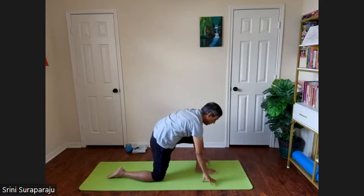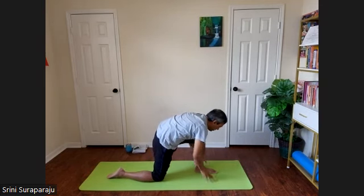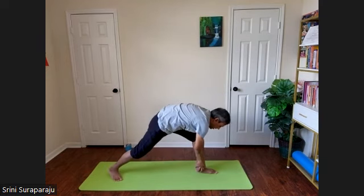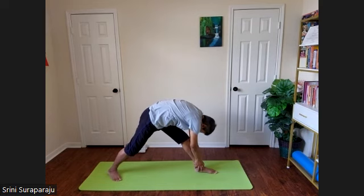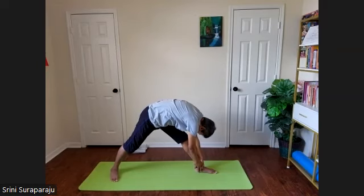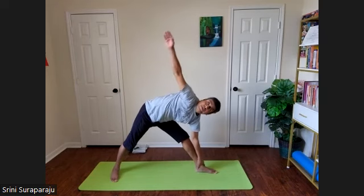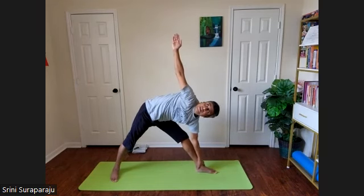Now bring your hands down. Place your hands on the floor or grab your ankles, whichever you're comfortable with. Straighten the right leg and the left leg. Forehead towards the left knee. Grabbing the left ankle with the left hand, raise your right hand up — Trikonasana on the left side.